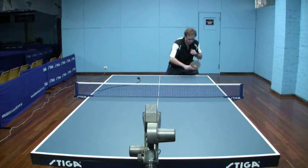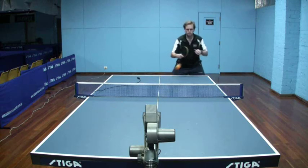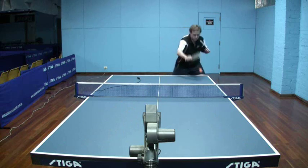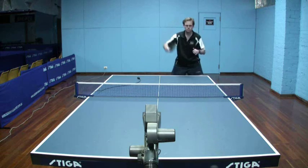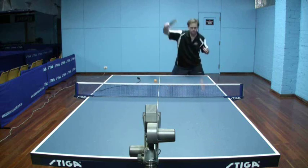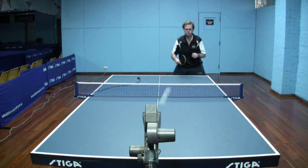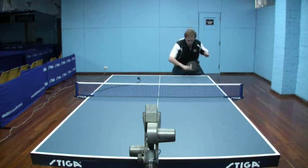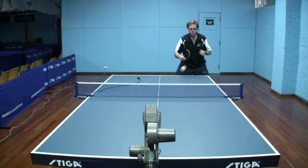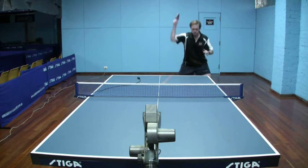Let's look now at the anti-spin versus backspin — again the full table view. Not quite the same side spinning effect as the long pips, possibly because there is a little bit more grip effect off the anti-spin. There is still a little — it is significant — but certainly not to the degree that the long pips had that side spin wobbling kick.